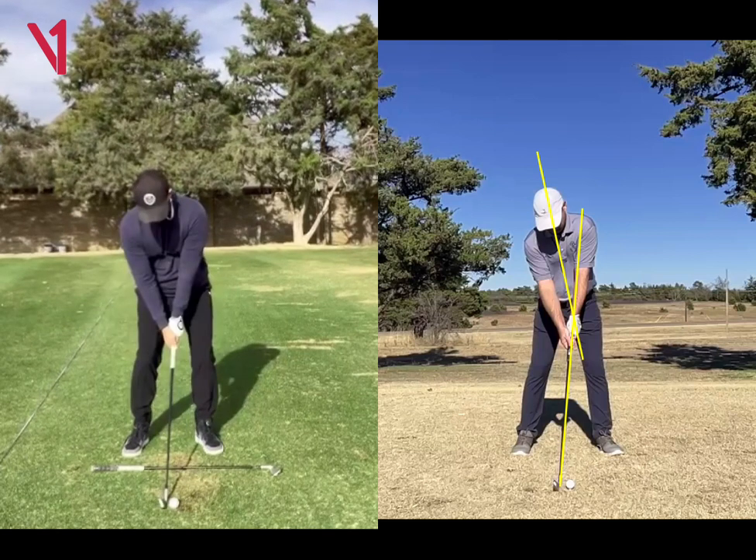Specifically, like in your wedges, when you're hitting half swing wedge shots, a lot of people — if you get to where you're pulling wedge shots or anything like that — it usually comes from a lack of hip rotation.